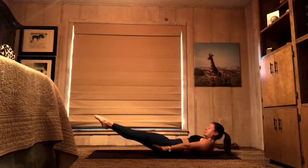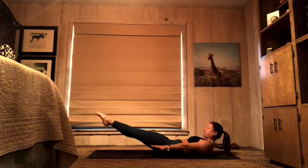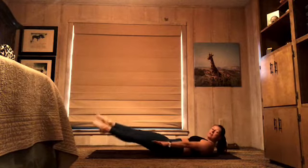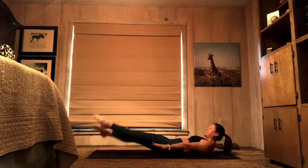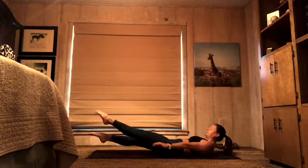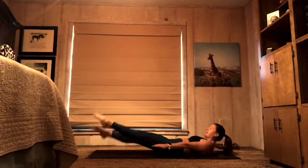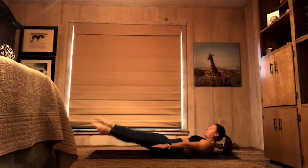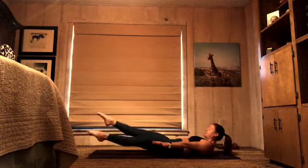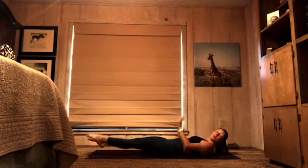Gaze to your belly button, extend your fingers towards the wall in front of you, peel your shoulders off the floor a little bit more, and then just flutter kick those legs up and down when you're ready. Joining in 10 seconds: 10, 9, 8, 7, 6, 5, 4, 3, 2, 1. And relax.